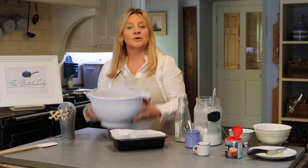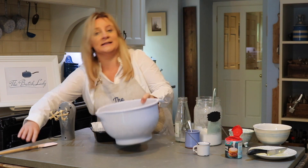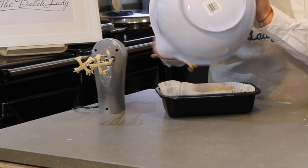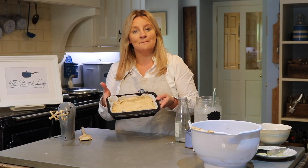Here we go — look, this is exactly what it looks like. It took five minutes, really easy and simple to do. We're going to get this in the oven and come back and see what it looks like once it's baked.